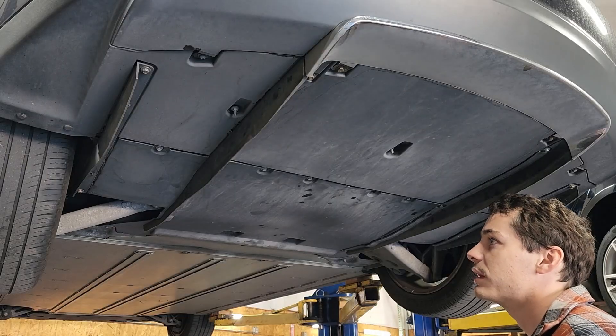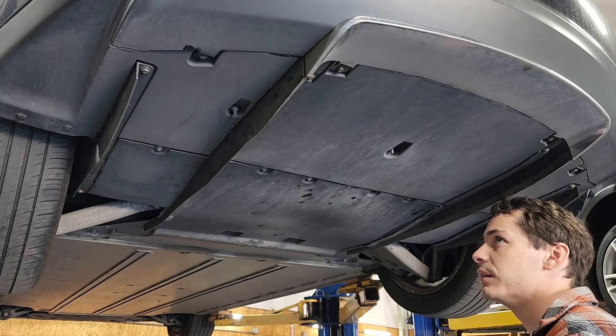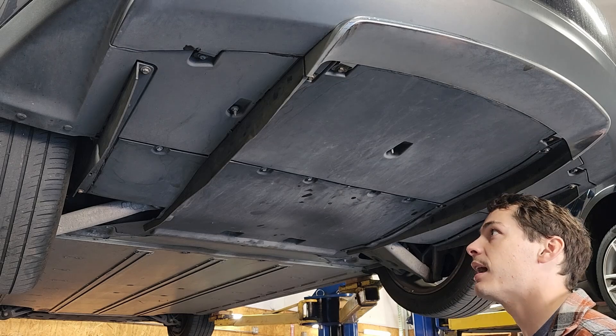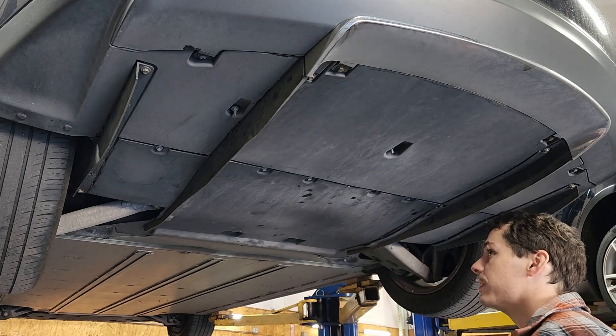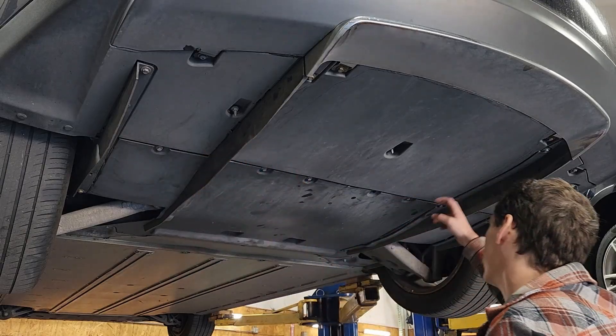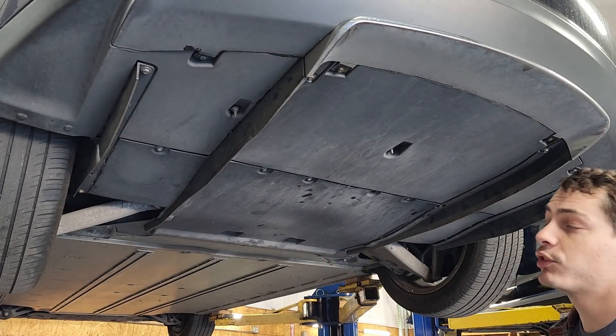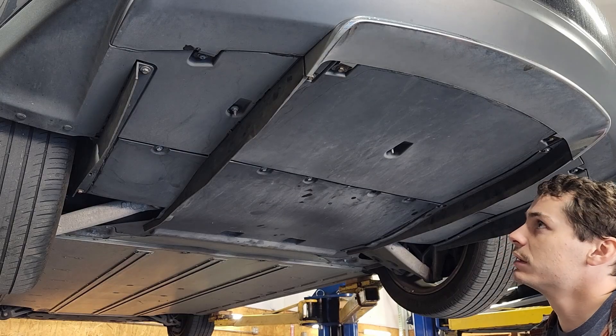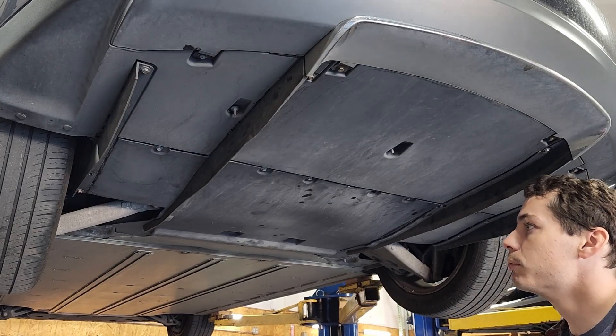It's worth mentioning that on the refresh Model S starting in mid-2016, as well as the Model X, it's a little bit different underneath. There aren't quite so many clips and you don't have all these separate fin pieces. So it's actually a little bit easier to pull the panel off on the newer ones, but the process is overall mostly the same.